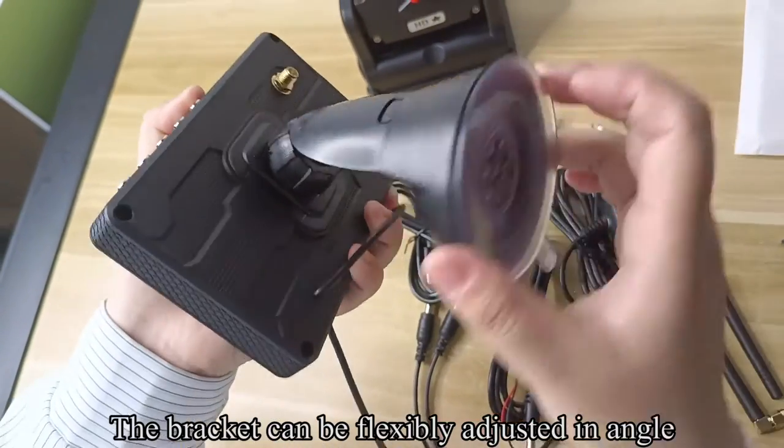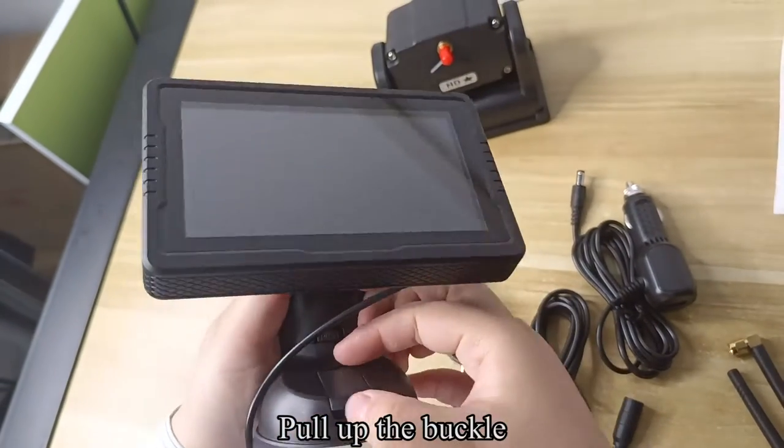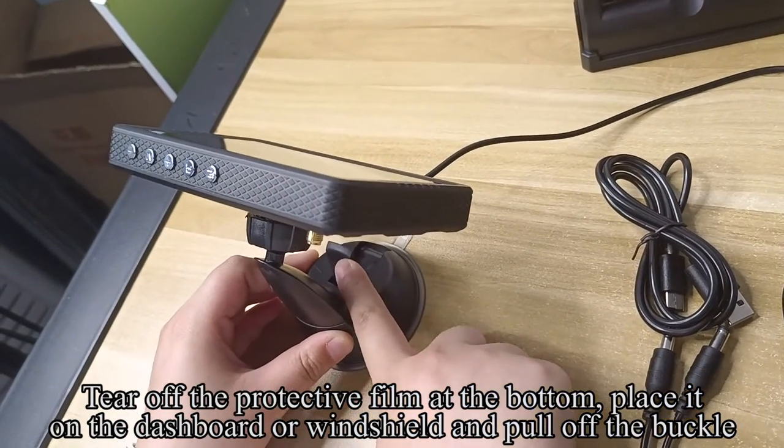The bracket can be flexibly adjusted in angle. Pull up the buckle. Tear off the protective film at the bottom, place it on the dashboard or windshield, and pull off the buckle.